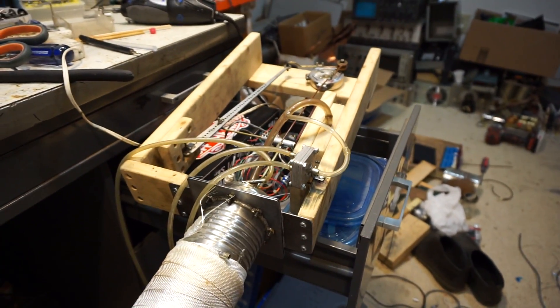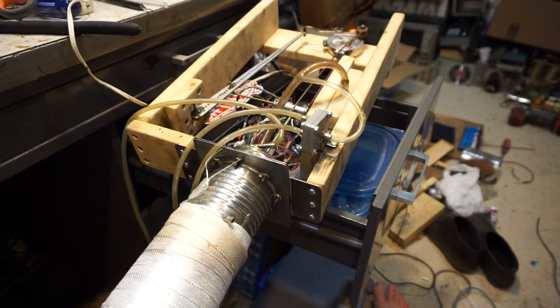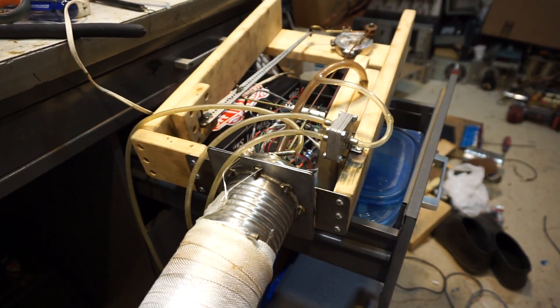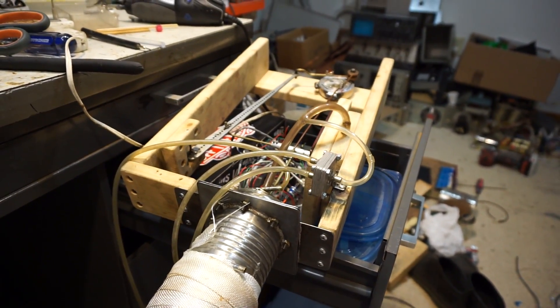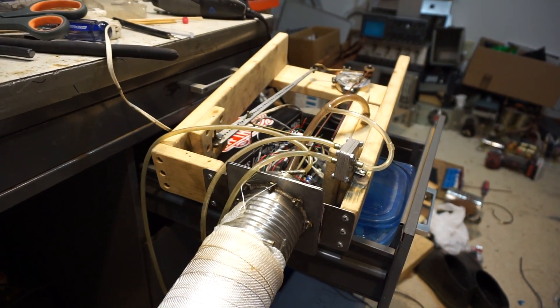There was actually somebody else that had sterling engines, or at least that's what people were telling me. I just got back a little bit ago, and here's my sterling engine. Pretty much everything worked pretty much the whole day.